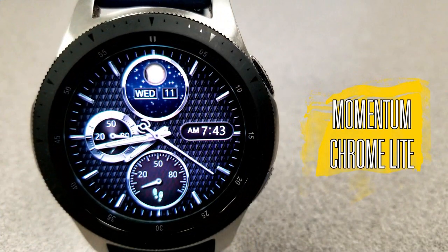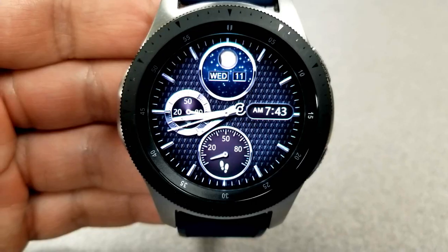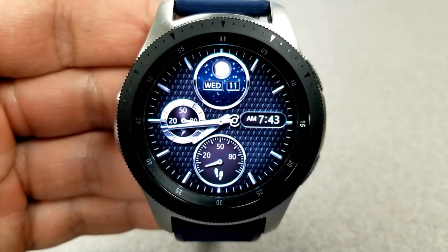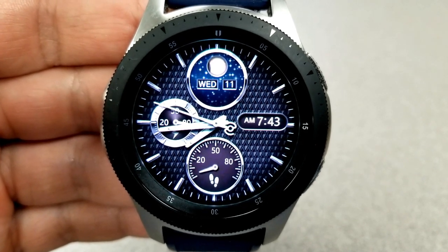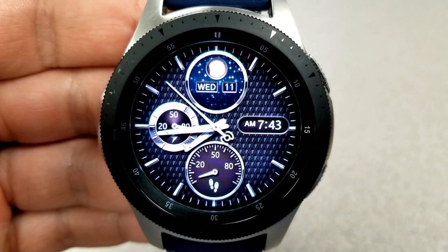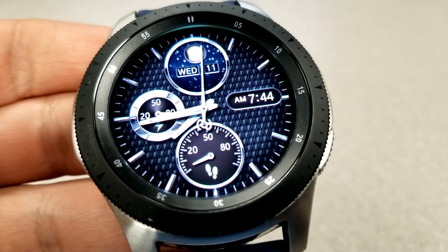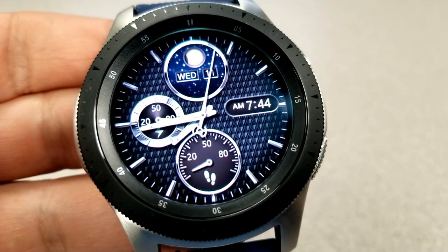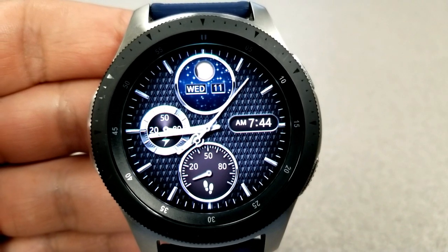The last one you can pick up is the free or light version of the Momentum Chrome watch face. You can start with this limited-feature version, and if you like the design you can upgrade to the paid version later which gives you a lot more customization options. Nevertheless, even this one has a really nice look to it — just keep in mind that it only comes in this black and silver color theme.